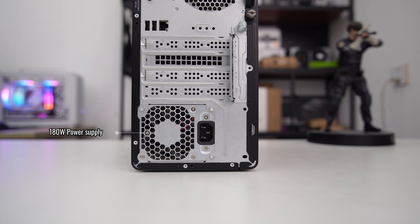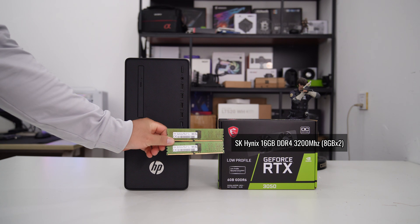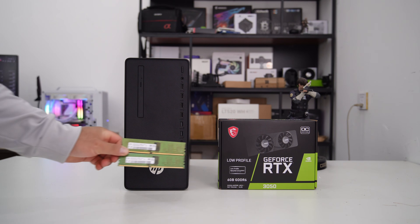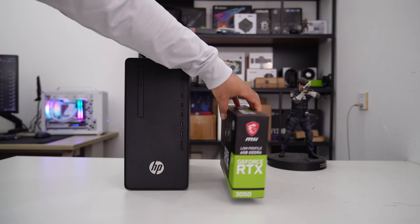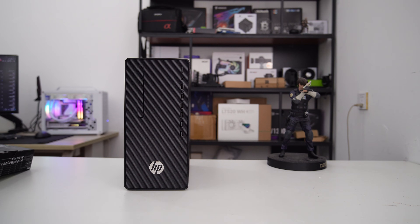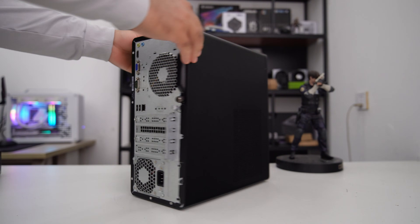At the bottom, we have a 180-watt power supply. I will replace the RAM module with two 8GB SK Hynix 16GB DDR4 3200MHz sticks to run this PC in dual-channel mode and improve gaming performance. I've purchased a brand new MSI RTX 3050 6GB low-profile card for $180, but installing it in this 180-watt office PC could be a challenge.